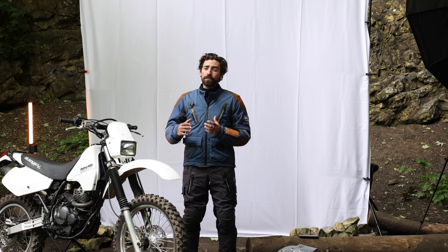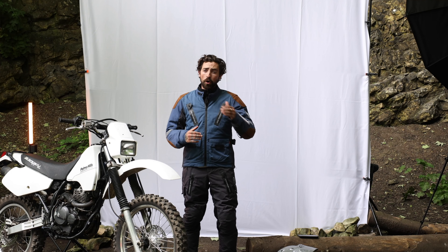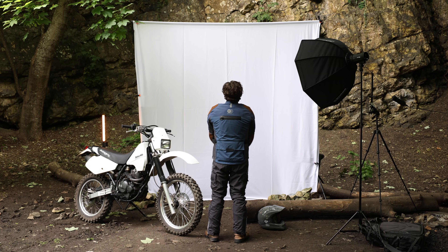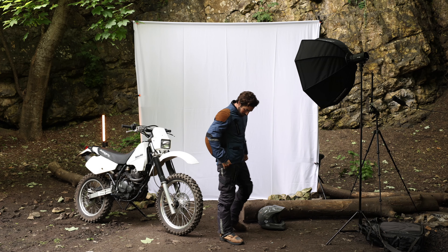Introducing the Astrail Jacket, crafted and designed for dual sport riders looking for the highest quality of gear on or off-road. Versatility, modularity and durability are at the core of this jacket, offering protection and comfort no matter what the adventure. Let's dive into this jacket.